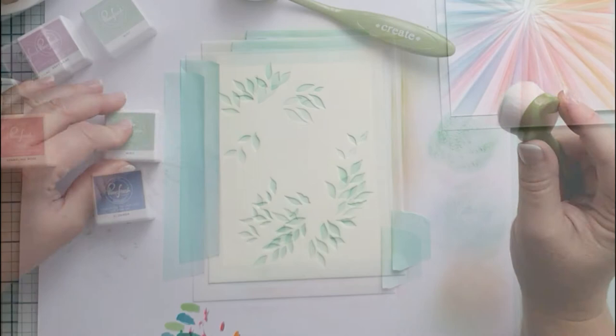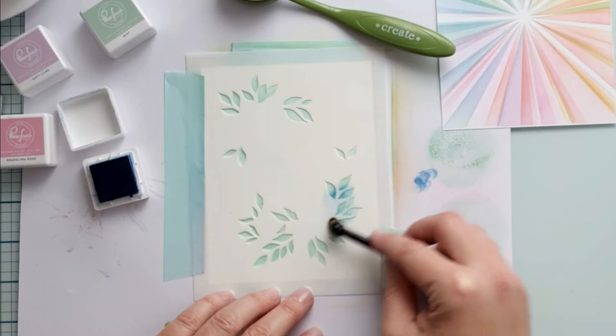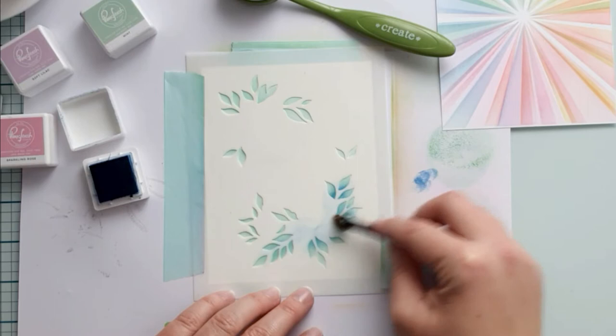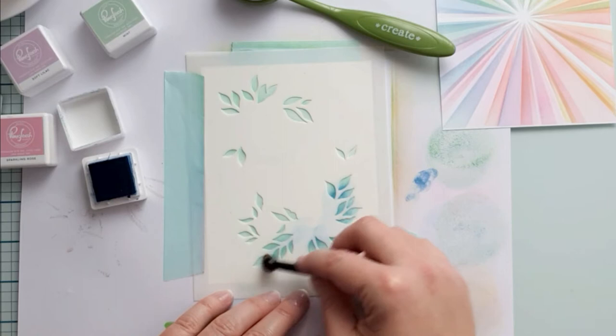I decided to add some blue slumber to the mint with a small brush so it gets some variation inside the leaves too. I applied the blue mainly on the bottoms of the leaves. I just love this two-tone effect, but it is beautiful without it as well. This is again some real-time blending to show my process and the details.